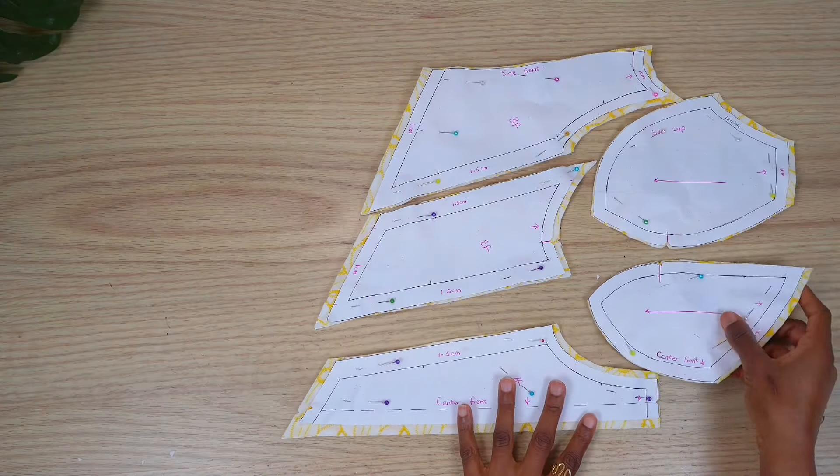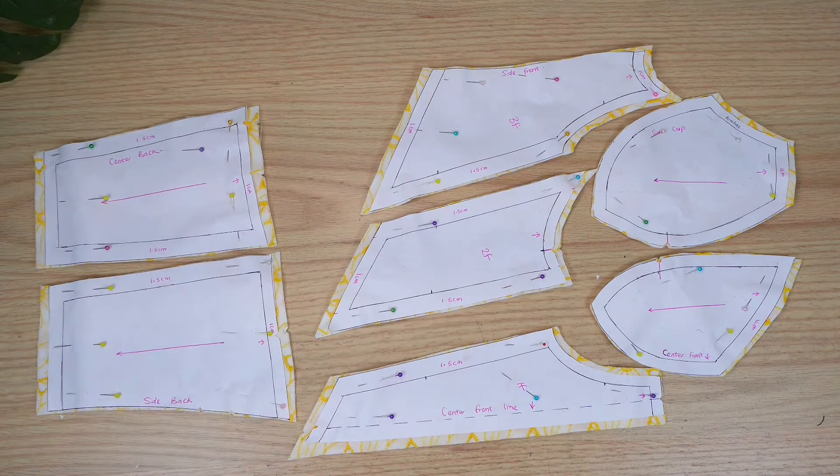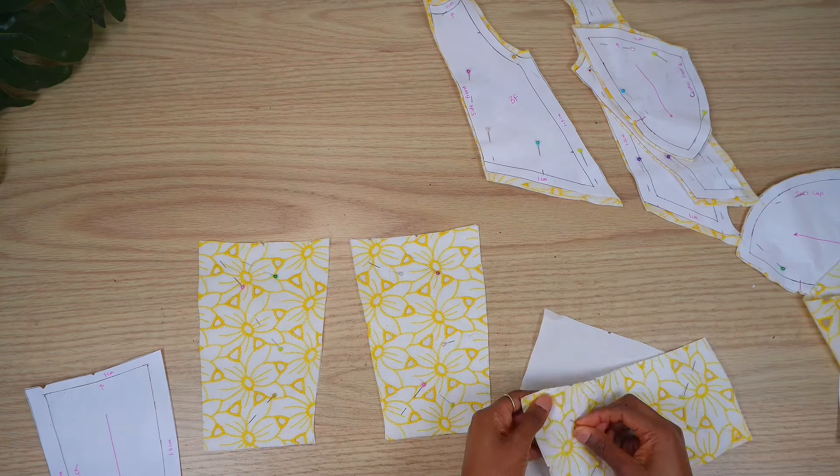After cutting out my pattern pieces, I made sure to notch all the important points. Now I'm going to pin together each piece of the fabric and the underlay so that I'm able to baste before joining the seams.